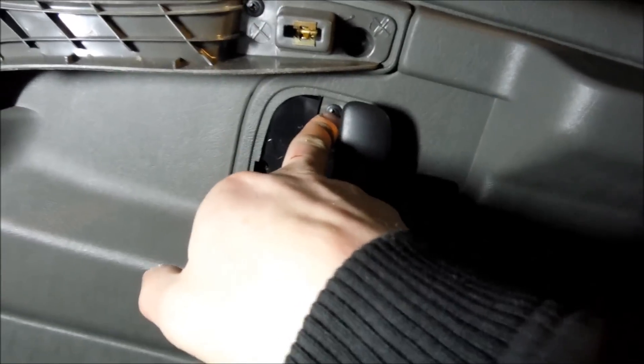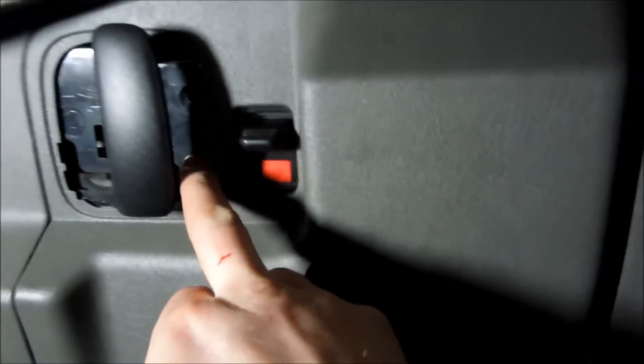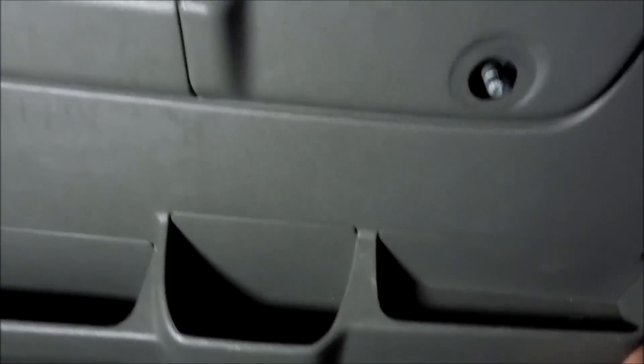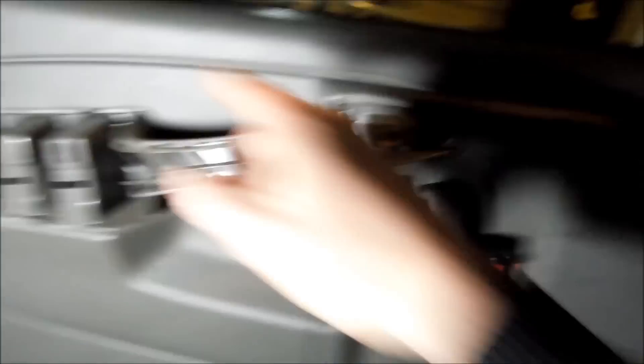You're also going to want to take the skin off of this — right there. And then there's going to be one right here behind the handle. After you do that, you're going to get in here with your hands and your panel popper and pull. You're going to hear pop, pop, and you're going to pop it all the way around.